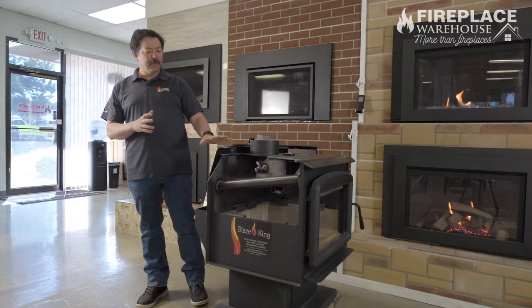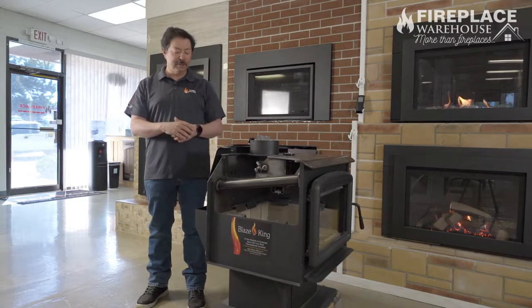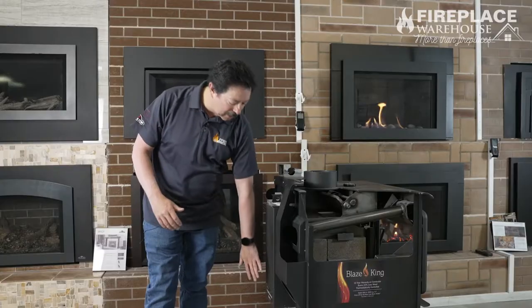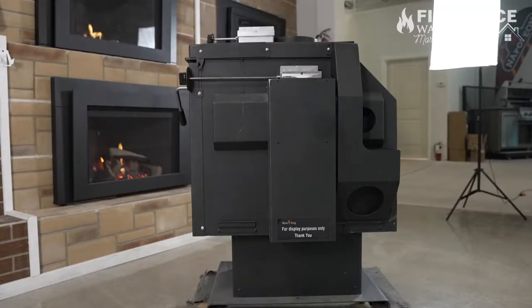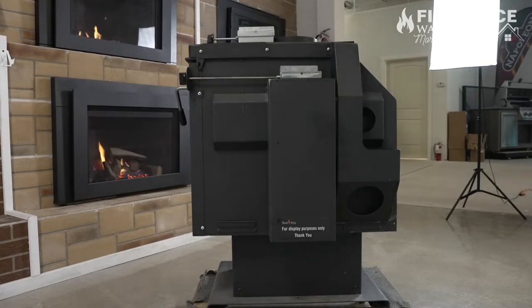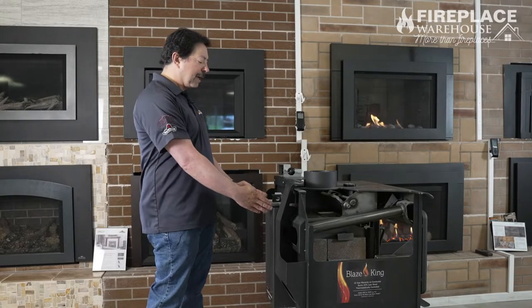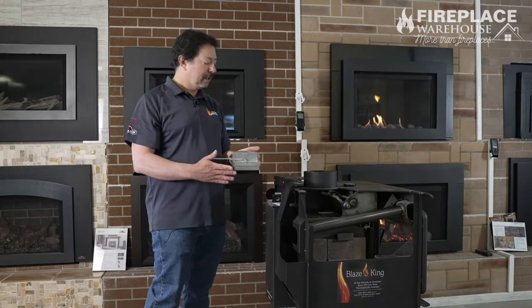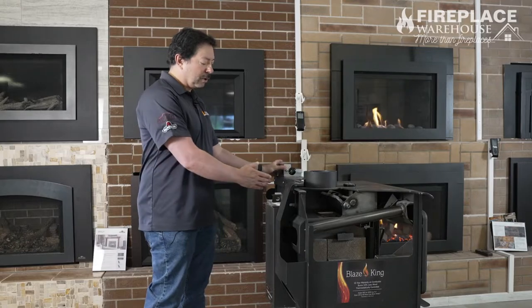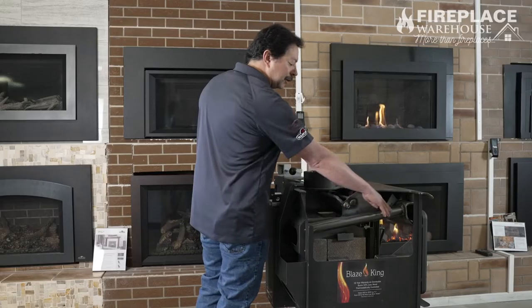In the cutaway version here, we're going to see the path that air is going to flow through the stove. We're going to start with the air coming up through this area here — this can be either room air or it could also be hooked to an outside air kit. Then that air is going to come up and across this air control, which I'll show you in just a minute. After it goes through the air control, it comes in through this area here through this heat tube.